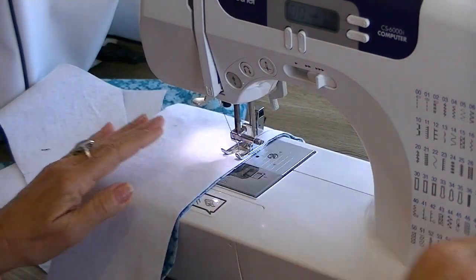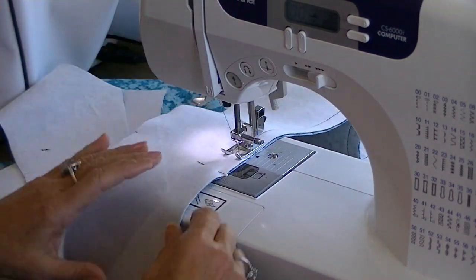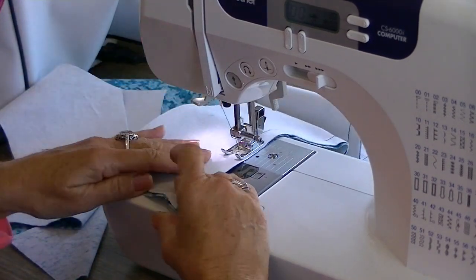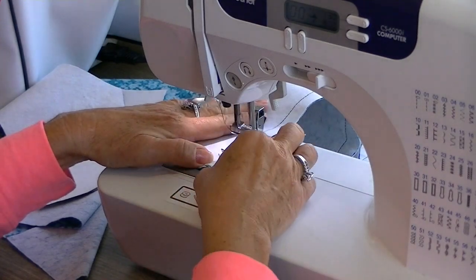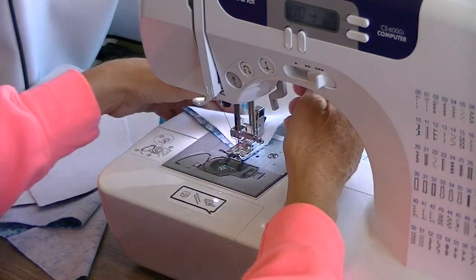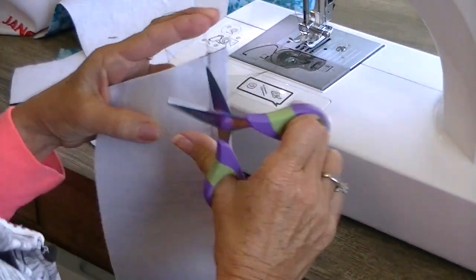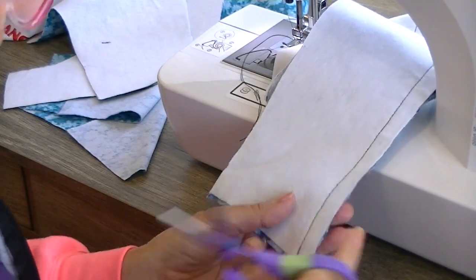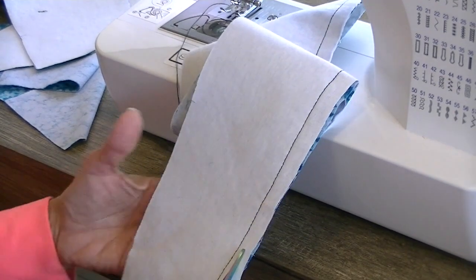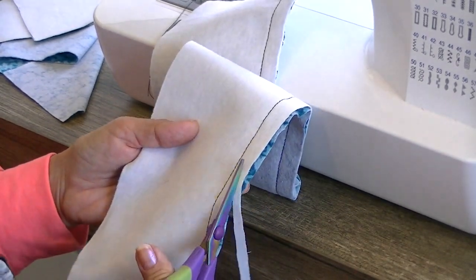I'm going to go all the way down through here, keeping my half-inch seam allowance, and when I get to the other side I'll back up and then we're going to grade the seam. We've talked about grading in other videos, but it's what makes the collar edge lay beautifully and not have a lump in it. I'm going to take the interfacing side and trim it half of the distance of the seam allowance all the way through. After I do this, I'm going to take it to the iron and press the facing.